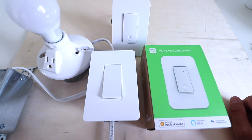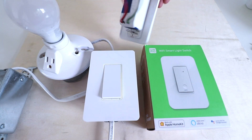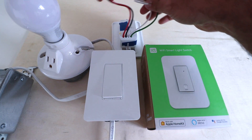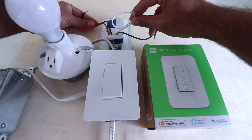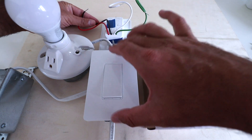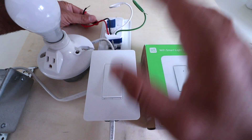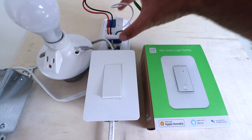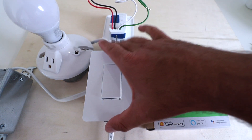Now we've got the power off at the circuit breaker and this light switch is ready to get installed. However, before you get started, it's a good idea to understand if you have a neutral wire in your junction box. On the back of this Wemo light switch, it does require that white neutral wire be inside the junction box. Most homes after 1980 are going to have that neutral wire, but if you don't, the Wemo switch is not compatible.